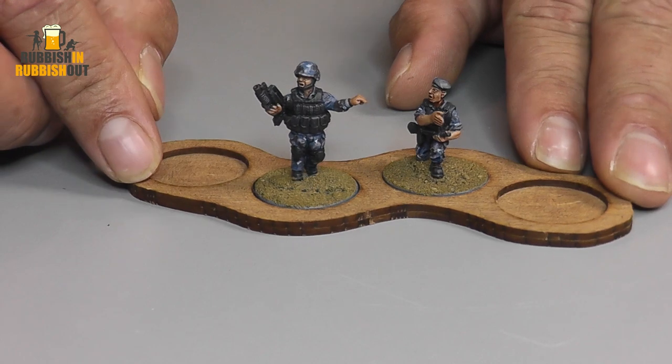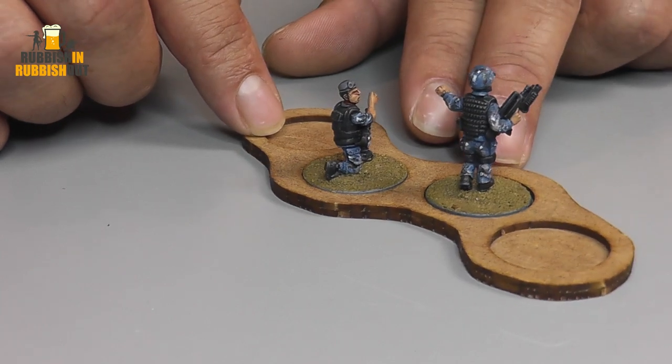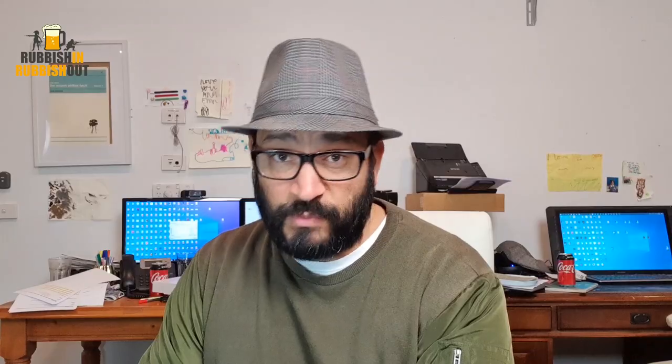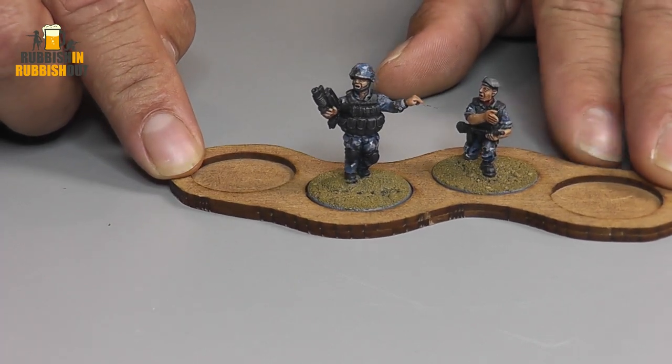I think I sprayed them with a wolf grey or something — one of the Army Painter sprays, the little blue one. You'll find it on my Facebook page. Then I just picked out all the weapons, webbing, vests and everything in a dark grey — German grey from Vallejo I think — and then washed it with black. Then I sponged on the camo and did all the weapons, vests, faces and skin, and gave them all a bit of a wash. Done.